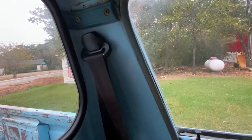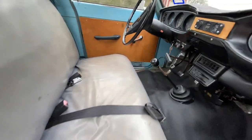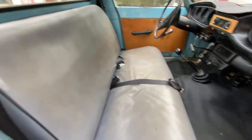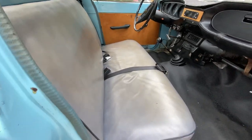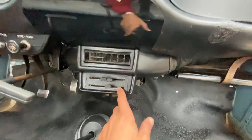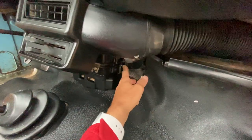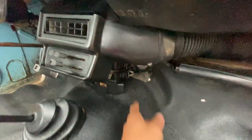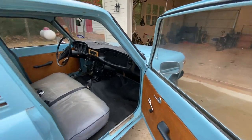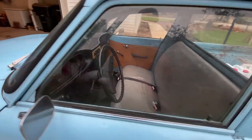I've got an extra roll of headliner that I'll send with the truck in case you have to redo it. I put brand new seat belts in because the old ones weren't retracting very well. The vinyl isn't original but it is in good shape — no tears or anything. The heater works, the vent fan works fantastic. The only weird thing is it doesn't want to switch between heater and vent super easily — sometimes you have to jigger it in the back, but it does switch back and forth.